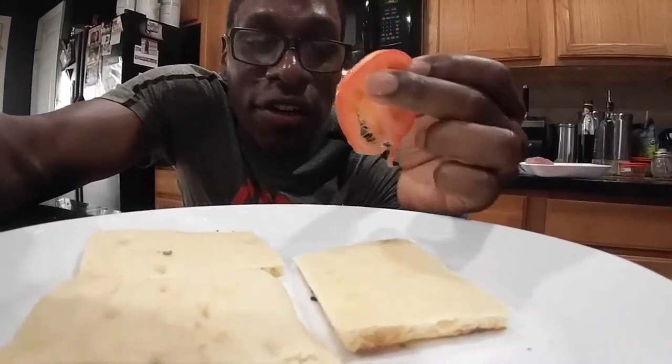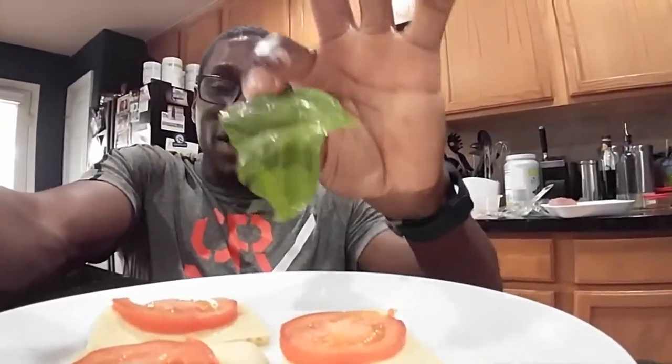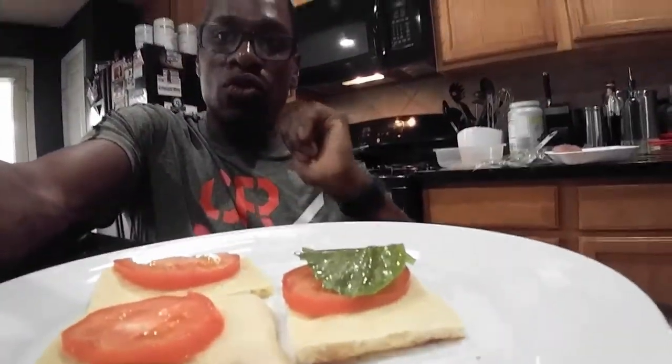On the bread we're gonna place tomato and a basil leaf — boom! This right here is what me and Skylar call our fancy burger. Ain't that right, Skylar? The fancy burger!